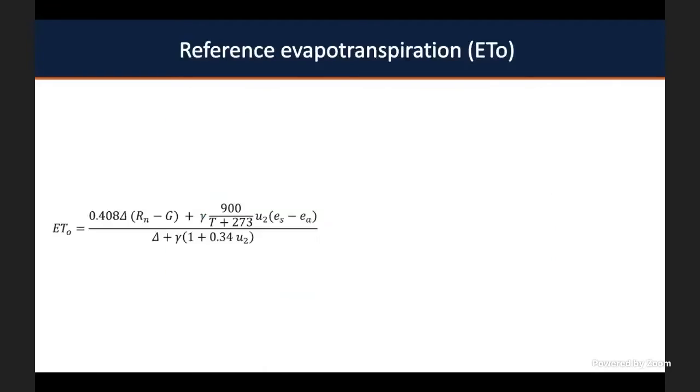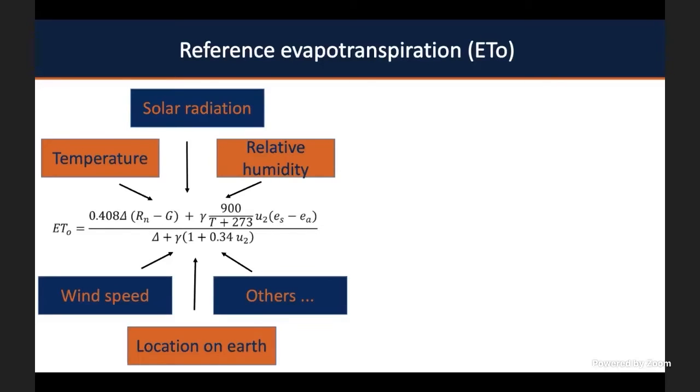This equation is very complex, as shown on the slide. The reference evapotranspiration accounts for temperature, solar radiation, relative humidity, wind speed, your location on earth, and many other factors. The reference evapotranspiration changes by location, though it's not drastically different from one location to another.